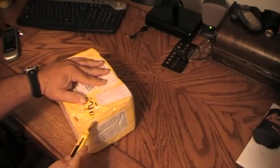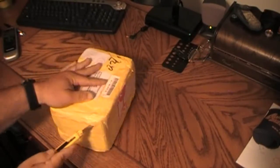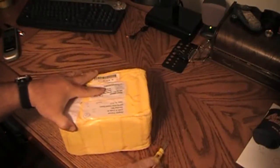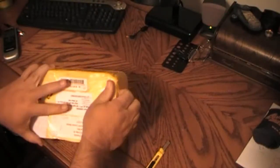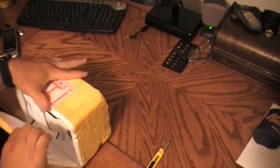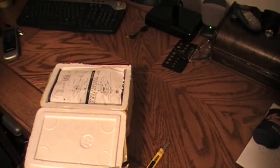I'll take my razor knife here and slice this. Boy, they really taped that box up. Let's get this top off of here. Looks like it's packed pretty good.